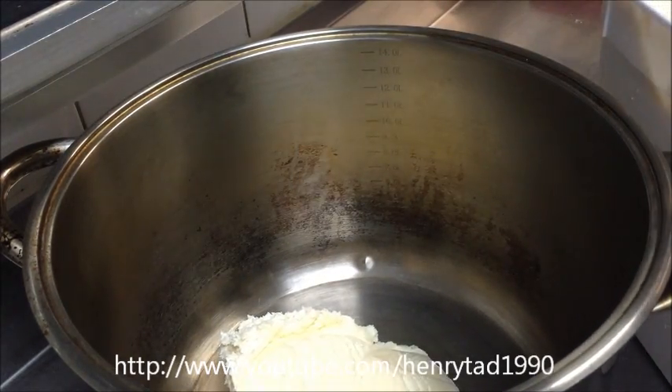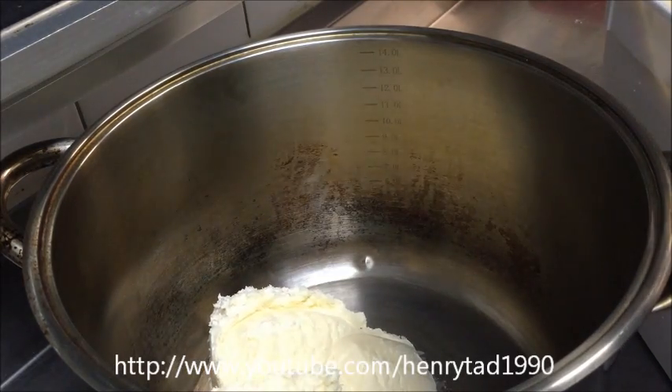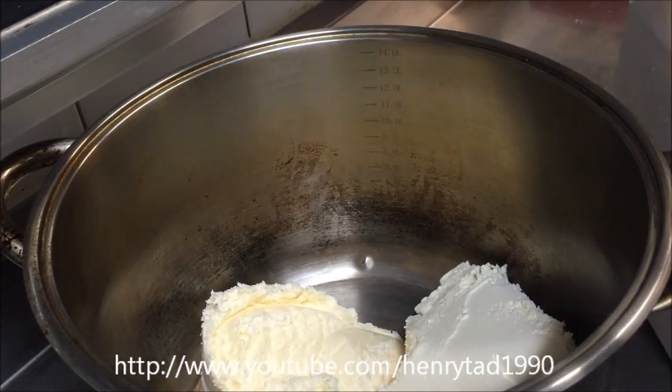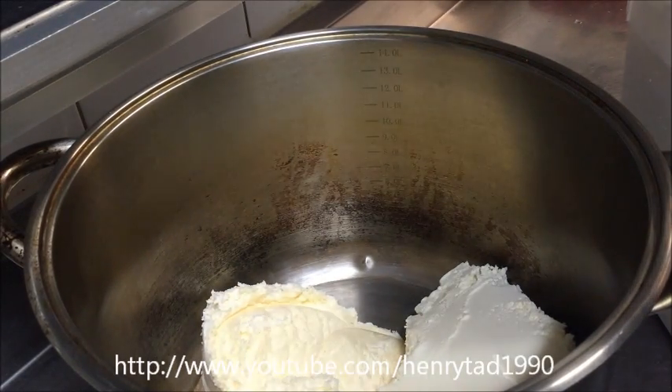As I said, I'm using a 5 litre tub — that's pretty much the standard ones you see in the supermarket, they're either 4 or 5 litres.